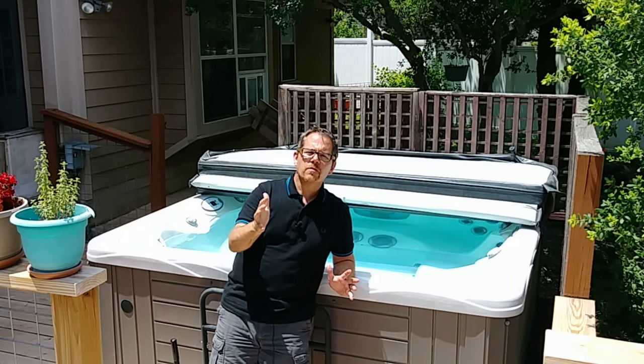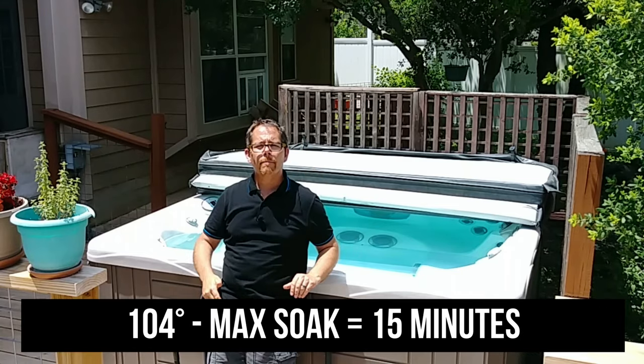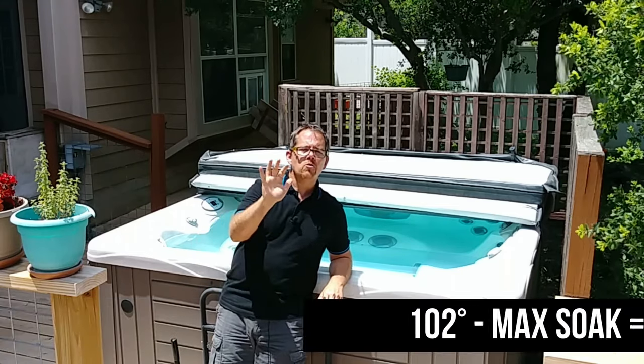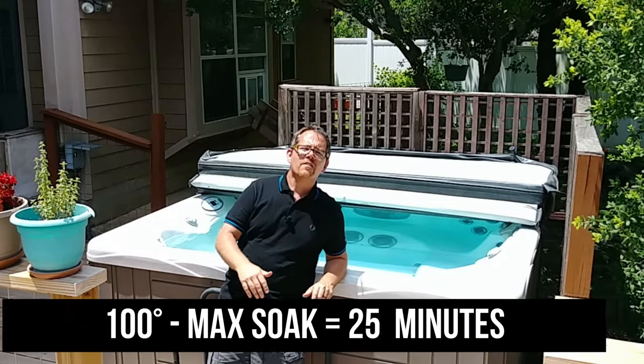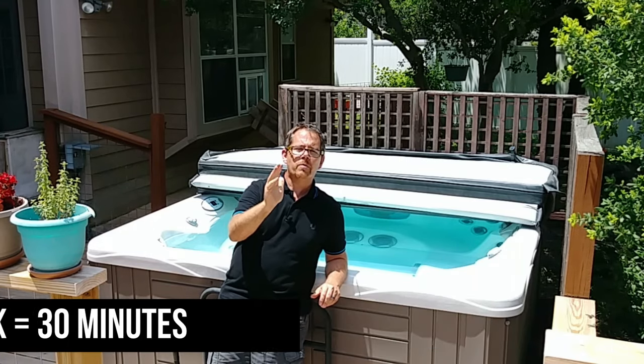Before we get into how to program your hot tub to a really low temperature in the sweltering summer, let's talk about how long it's safe to soak. When it's 110 degrees outside and your hot tub water is 104, you don't want to soak for more than 10 minutes. Under normal circumstances: at 104 degrees, max 15 minutes; at 102, maybe 20 minutes; at 100, maybe 25 minutes. I like mine at 98 and can soak for about 30 minutes safely.